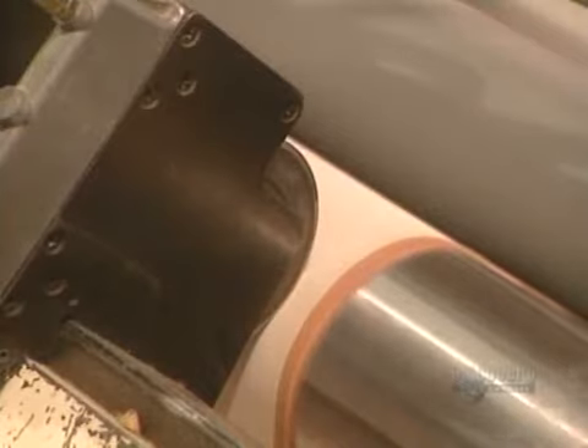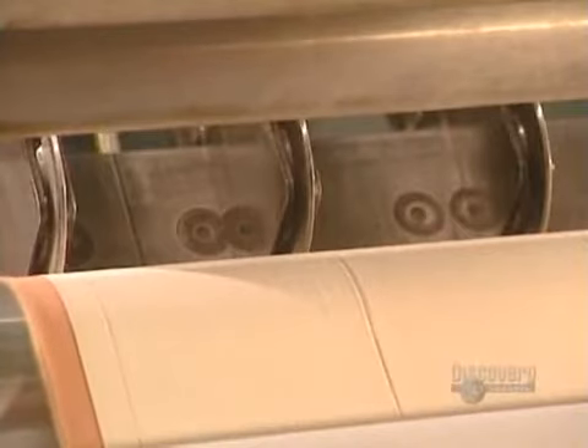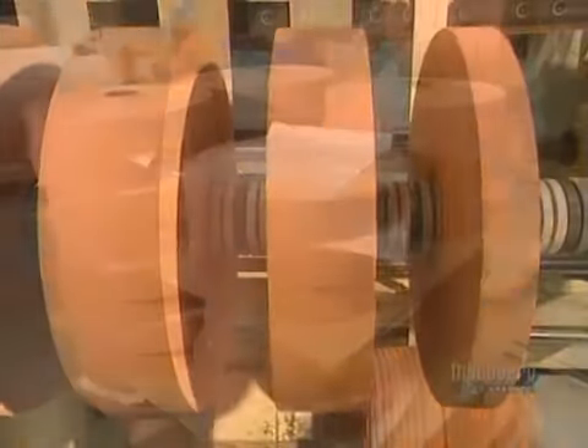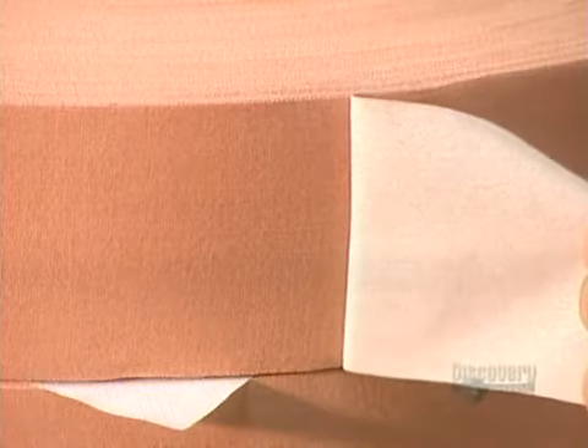Bandages are of different sizes. These blades cut the glued rolls into strips of varying widths. The rolls are then taken away and stacked, ready for the next step: application of the little cushioned protective pads.